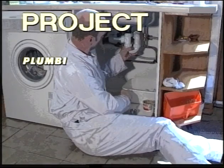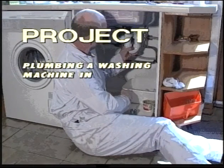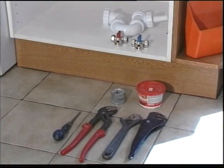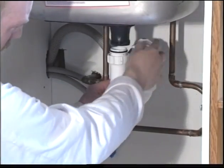Plumbing in a washing machine. It is worth pointing out that this process is exactly the same for plumbing in a dishwasher. It can be carried out with the simplest of tools. In this installation we are going to use a combined washing machine trap.